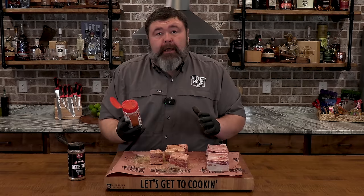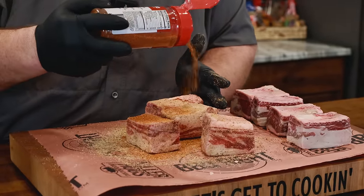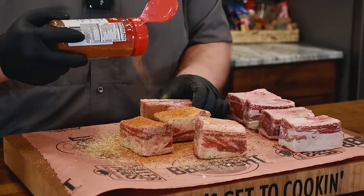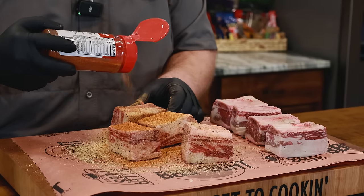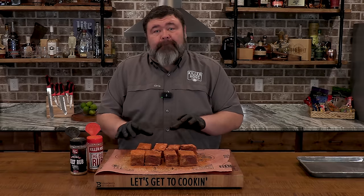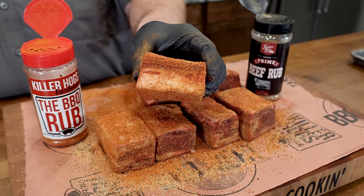For that barbecue layer, I've got some of my barbecue rub — you could use whatever barbecue rub you like. We're just going to give it a good coat of that too, build us some bark on the outside. It's going to give it a little sweetness and some really good color. Now we just let these short ribs hang out for about 20–30 minutes on the cutting board to let that seasoning start to work into them.